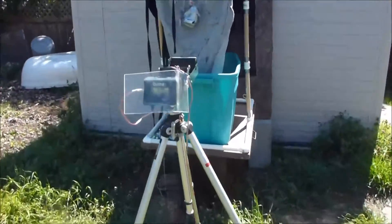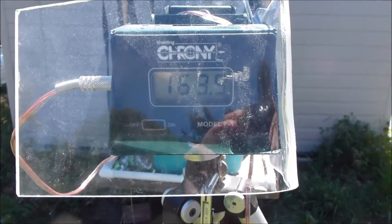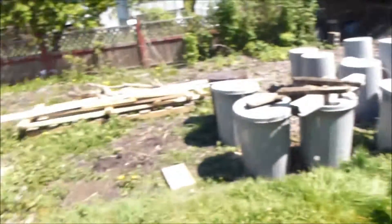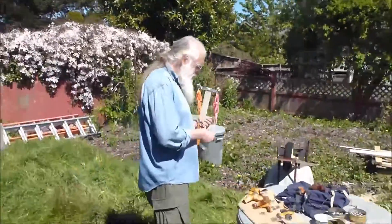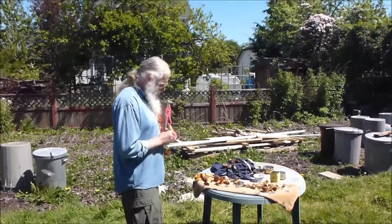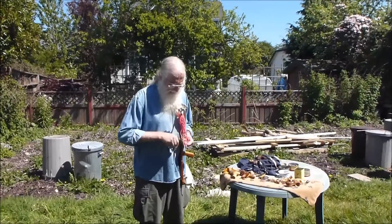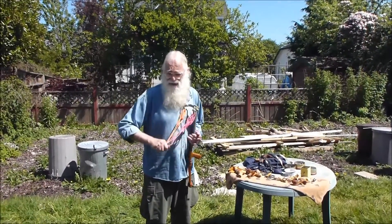169.9 feet per second! Woo! Told you it sounded pretty fast. So I need 11 feet per second more. If I can get one of these things up to 180 feet per second, that'll bump up your score quite a bit, won't it?